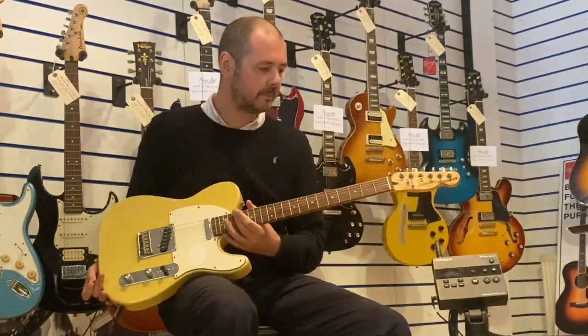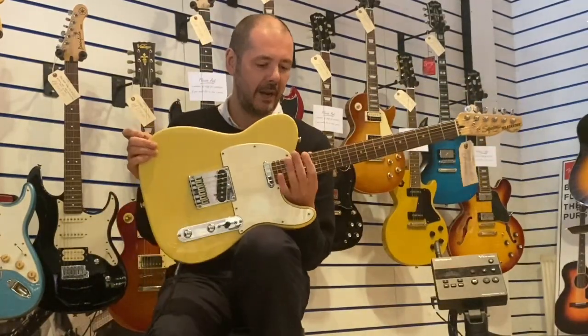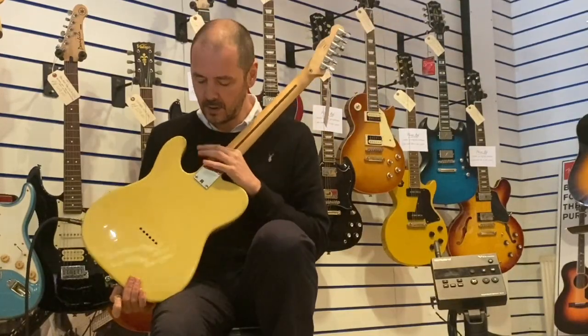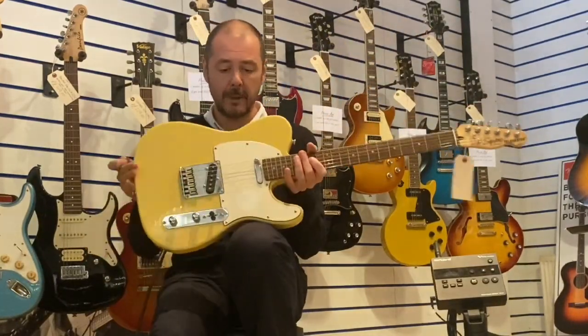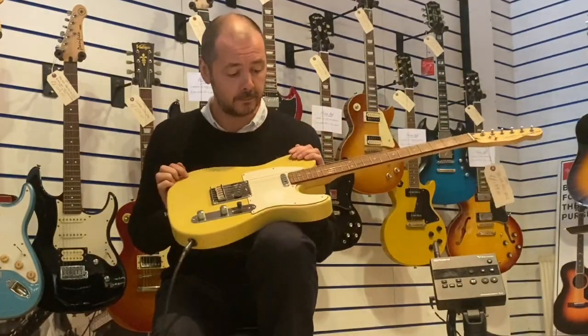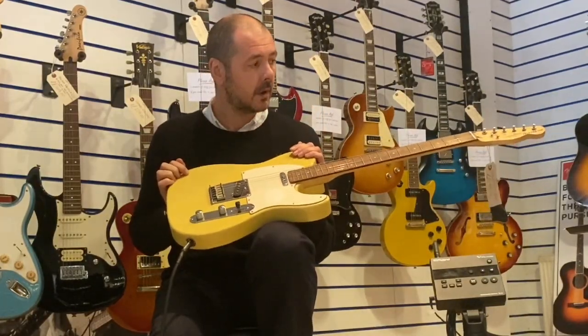What an absolute joy to play. Stunning guitar. Talk about value for money — amazing. Used Squier Standard Telecaster. Amazing.